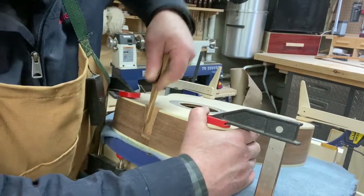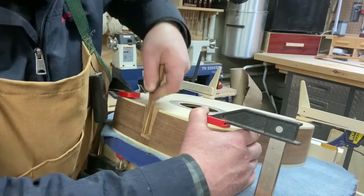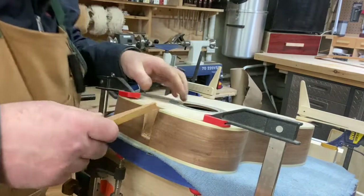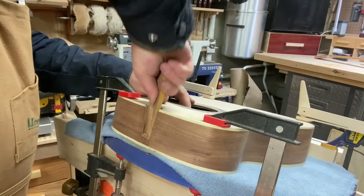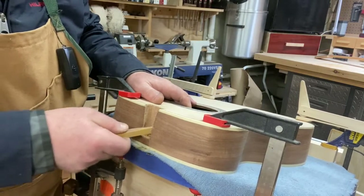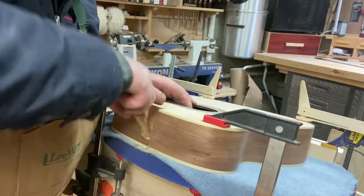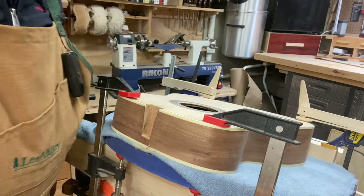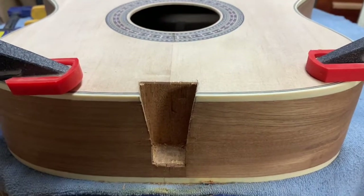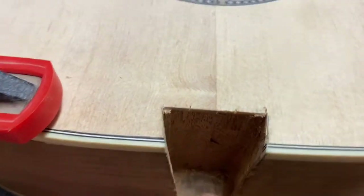I've got a sanding stick here that I used to refine and smooth it — that works very well, gets all the debris out of there. Hopefully that'll work. We'll get to work on the neck now. There's a close-up look at the dovetail receiving part that we just cut — not a bad job.